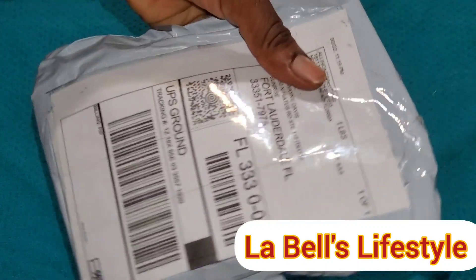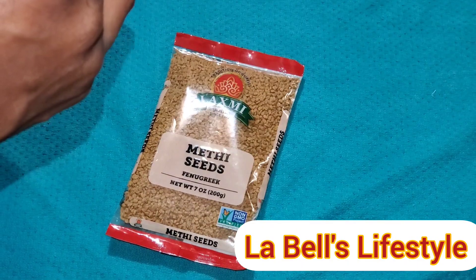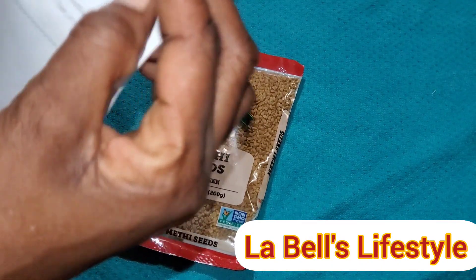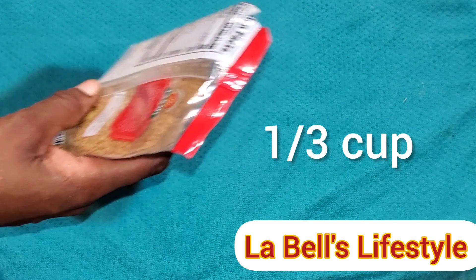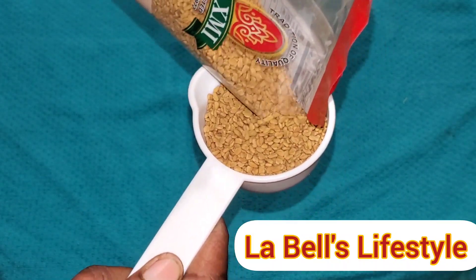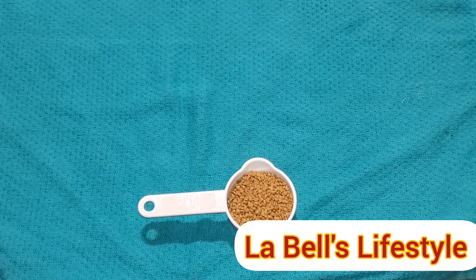Hey beautiful people, welcome to the channel! Today we will be using fenugreek seeds, or methi seeds, to do a deep conditioner. This is the first time I'm using this product, but I have done some research and I like the properties and qualities it offers. I got mine from Amazon, but you can get it at a local store — just go to the Indian spice section. I am using one third of a cup of fenugreek seeds.